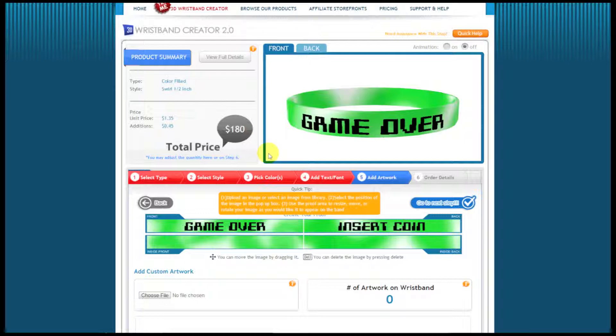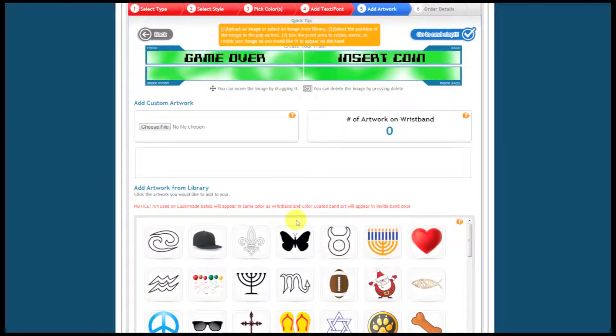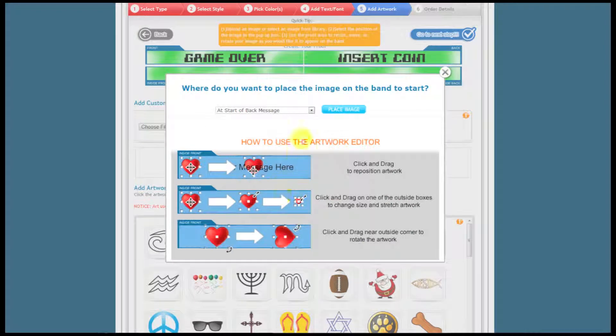I'm creating a kind of retro 80s band, and I'm going to go ahead and add some artwork. To show you how, I can add artwork from our library here just by clicking on it. I'm going to add this butterfly, and then instructions on how I can manipulate the image pop up — it tells me where I want to put it. I'm going to put it at the start of the front message and click Place Image.